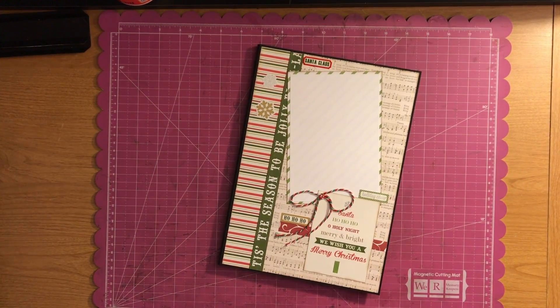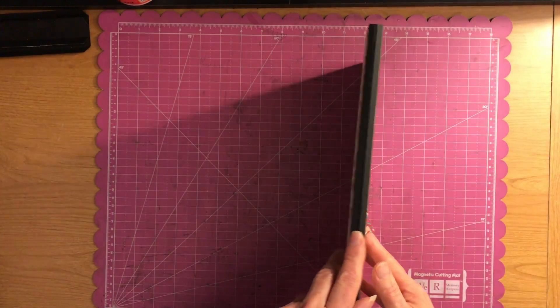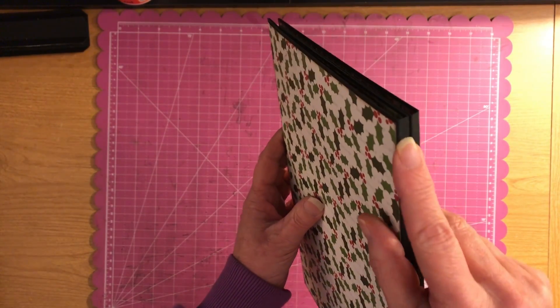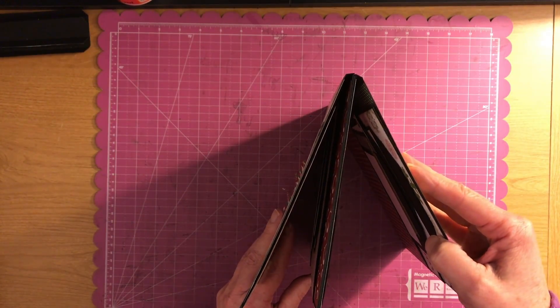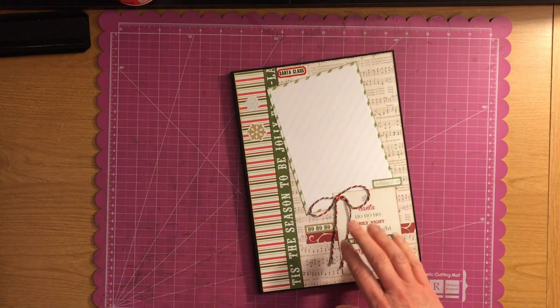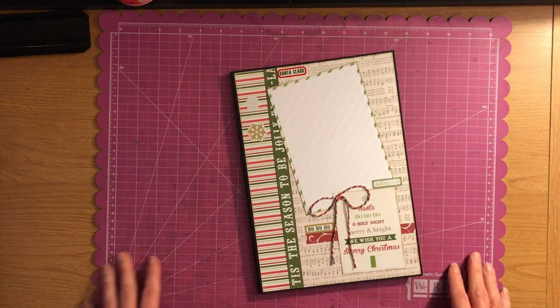Hi, welcome to Scrapping It Up channel. I'm Vanessa and I'm coming on here today to do another album share with you guys. This is a photo folio made out of 110-pound cardstock and there's a spine. We're hooking these two together to create a hinge for your page. This is made out of the Echo Park Christmas paper.